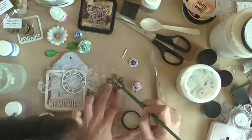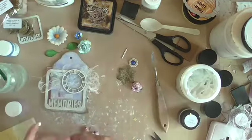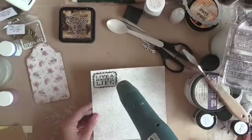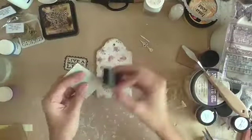For the filigree metal flower I am brushing on some iridescent glaze just for a little bit of color and shine. Moving on, I am now working on the second page of my album with some heat embossing and layering of papers.